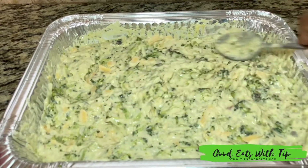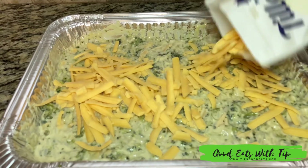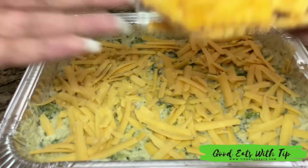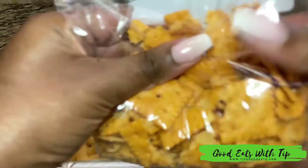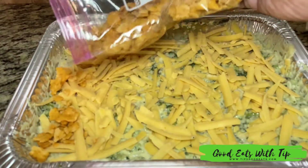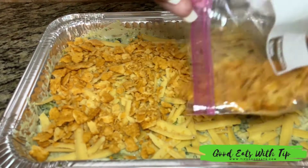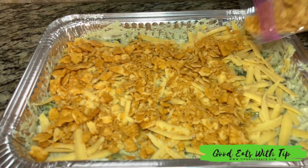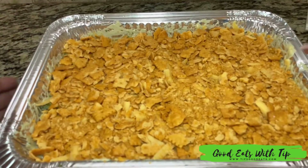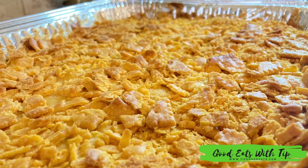Once I get that mixed in, I'm going to even out the mixture and then sprinkle a little bit of cheese on top. You can do this beforehand during your prep — go ahead and crush your crackers. I probably did about a cup, maybe a little bit more. I'll put all the information in the recipe at tipsgoodeats.com. Once it's evenly spread out, I place it in the oven and bake it until it's all good and toasty.